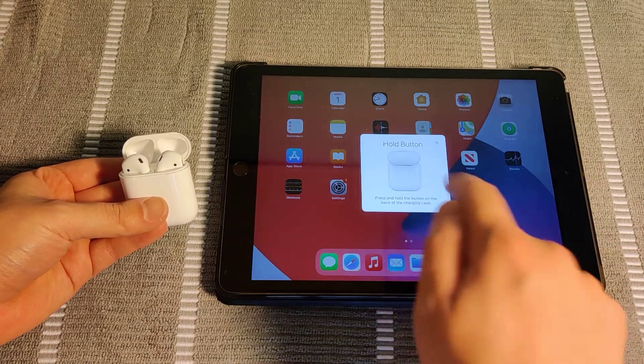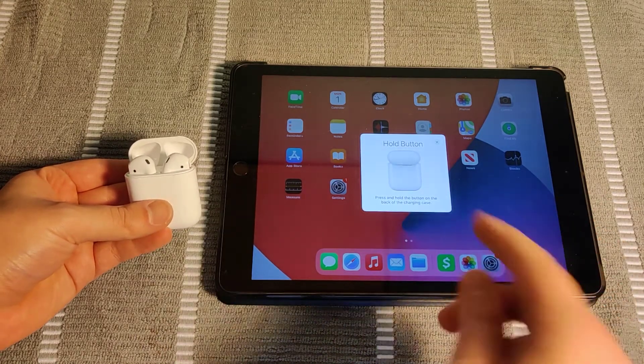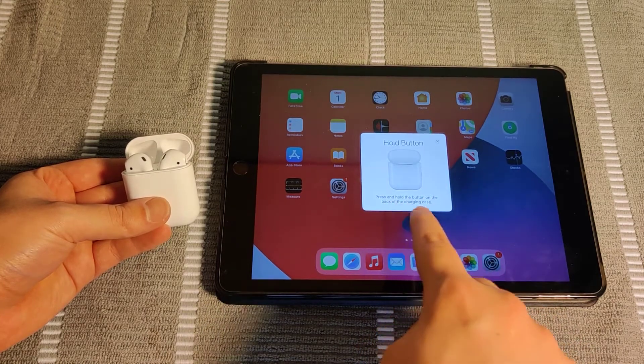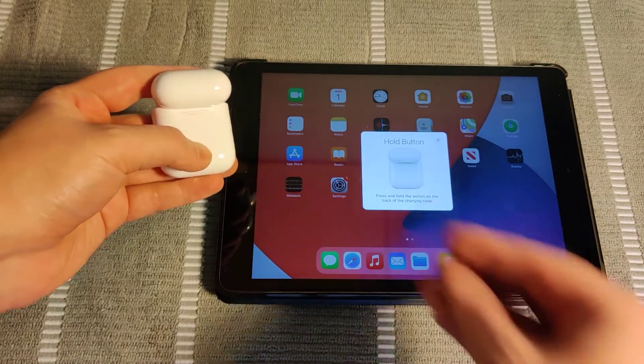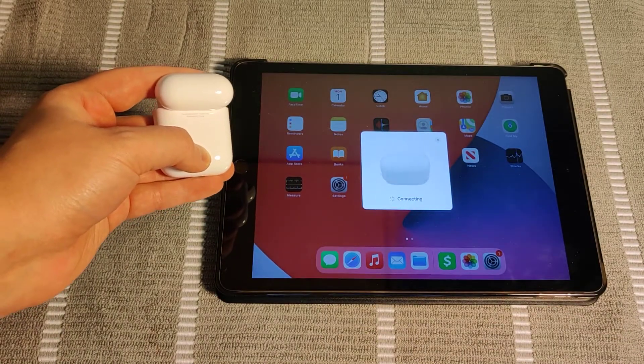Then what you want to do is click where it says Connect. It's going to walk you through the instructions on how to complete this pairing process. It says to press and hold the button on the back of the charging case — it might be different depending on what type of AirPods that you have. Hold down this button on the back of the case, and then it says connecting.